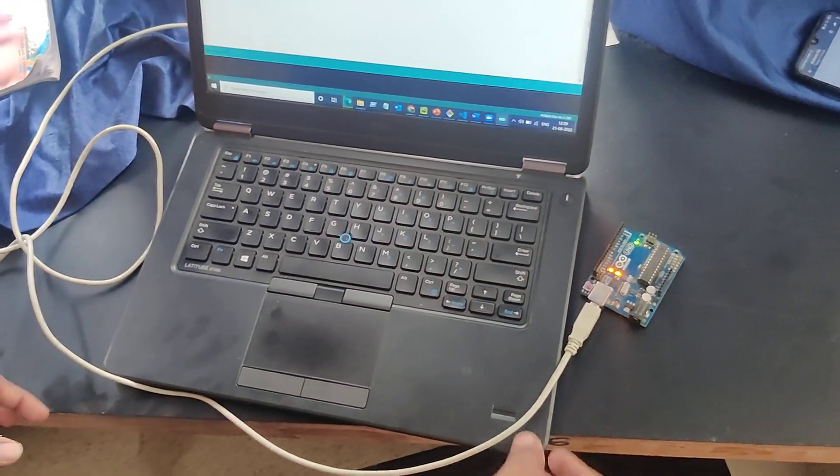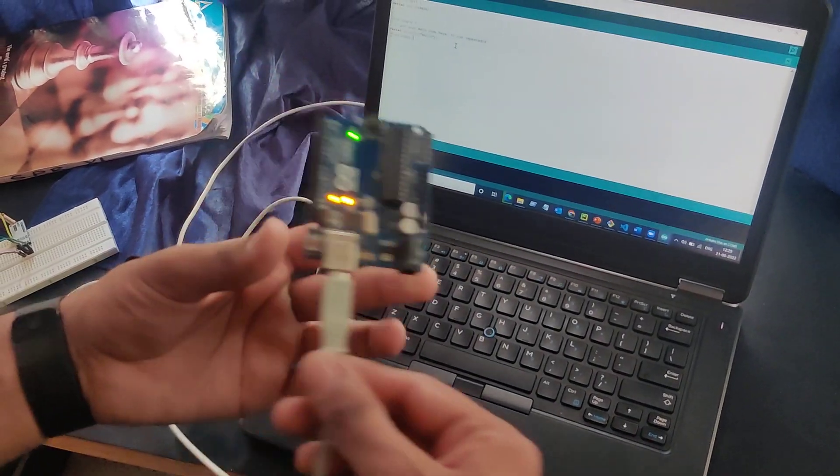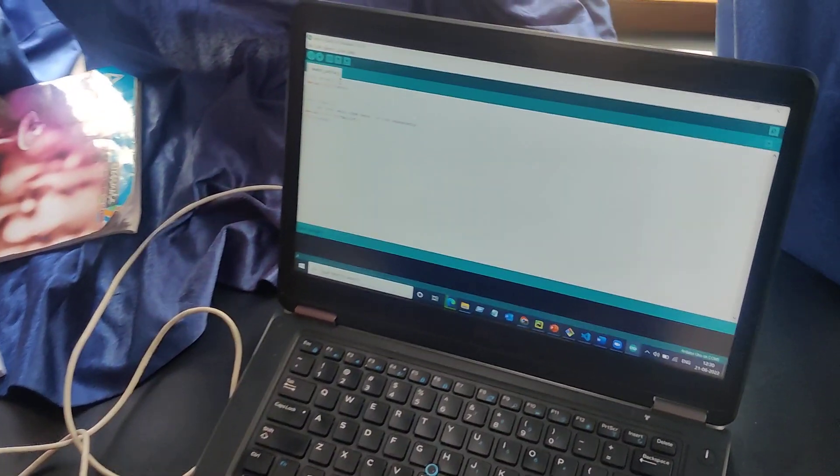For the first program, we just need an Arduino and its USB cable. We have to connect it like this, and in a new default tab we have to write the setup and loop code.